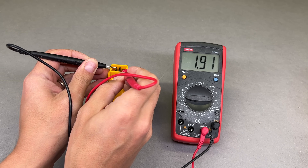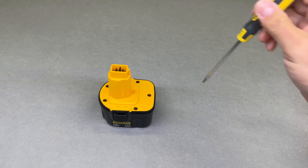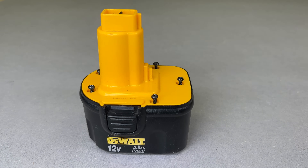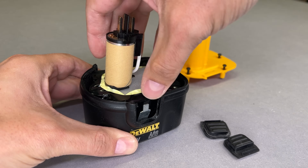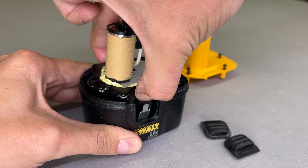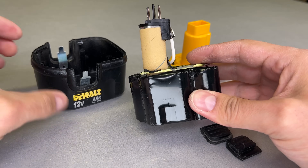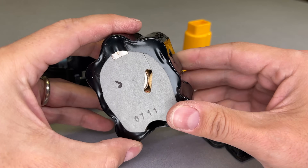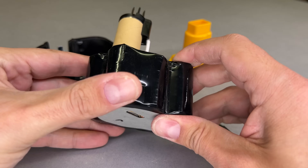Such a small voltage confirms my guess about the bad state of this battery. Let's open the case and take a look inside. There is no visible evidence why this battery failed, except for the production date. Still, it is impressive that it worked for more than 10 years.